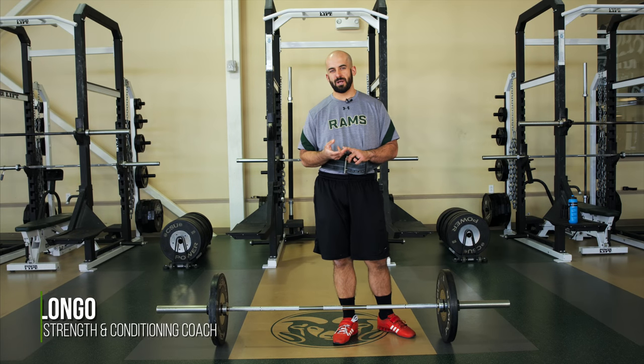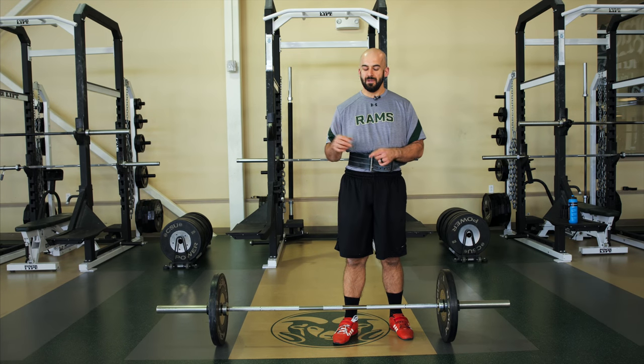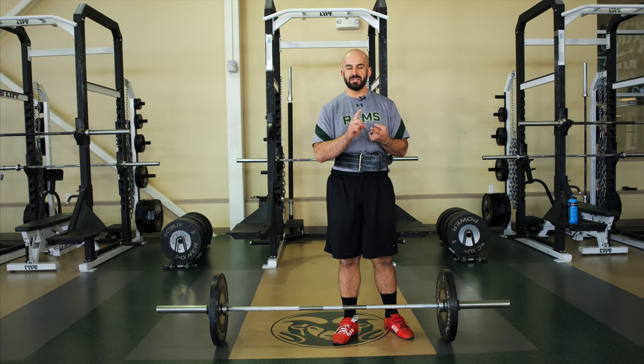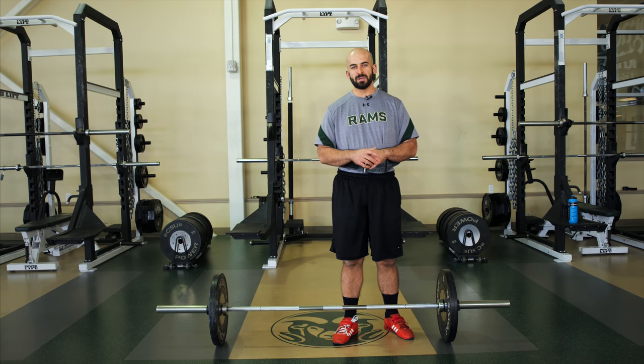How do we train for power? How do we train for strength? How do we train for injury prevention for track and field? Understanding track and field, you have a whole spectrum of athletes — distance runners, sprinters, jumpers, throwers, and multis. Everybody has their own individual needs.